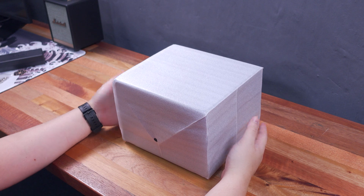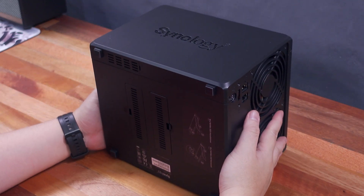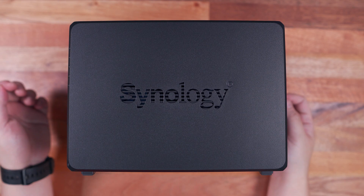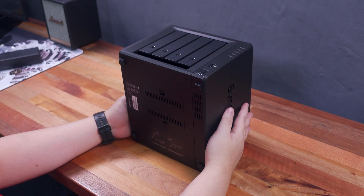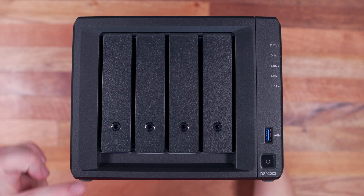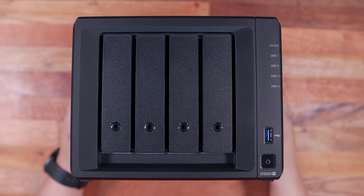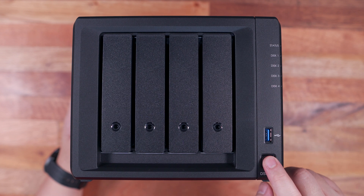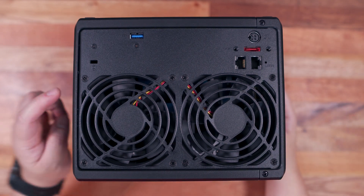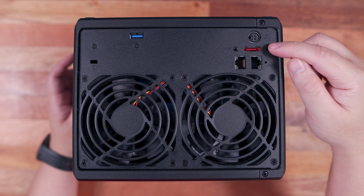The Synology DS920 Plus is protected by a thin styrofoam-like cover. The design and construction feels similar to the smaller DS220 Plus. On both sides we have a Synology logo that doubles as ventilation. On the front we have four hard drive slots with key locks for each bay, five LED indicators — four for the hard drives and one for overall NAS status — a USB 3.0 port, and a power button with LED. On the back we have two 92mm exhaust fans, a Kensington lock slot, another USB 3.0 port, two 1GB ethernet ports, an eSATA port, and the power port. Unfortunately there's no USB Type-C port.